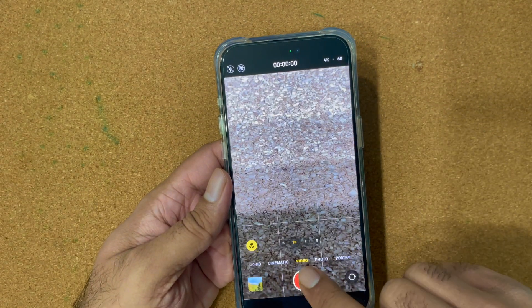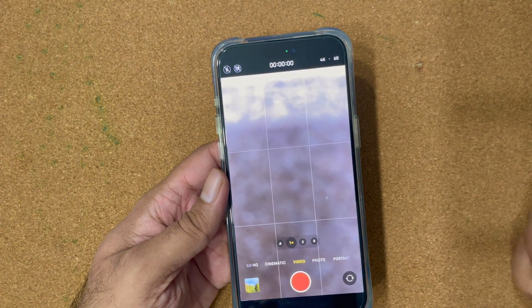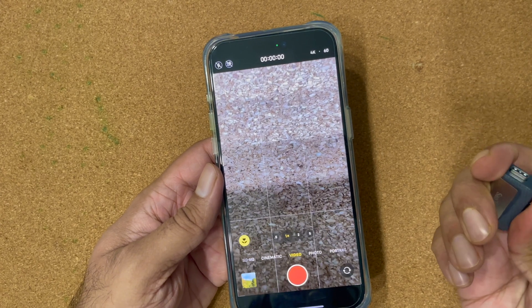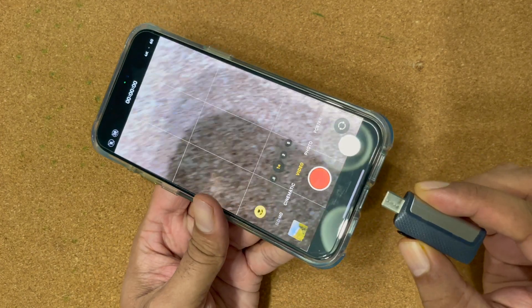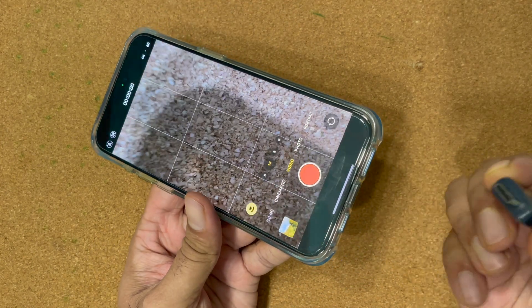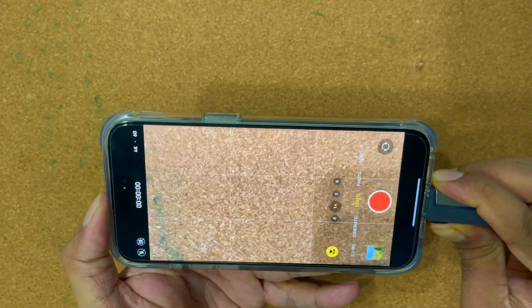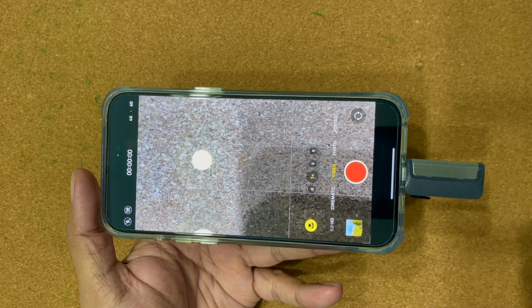If you have the phone, you'll probably see the video tab or the cinematic video tab, but you won't see any option to do a ProRes video as Apple announced during the launch of iPhone. Let's see if it activates if you just plug in the flash drive. You've got your USB flash drive or SSD, you plug it in, but you don't see anything — no option to do a ProRes video.